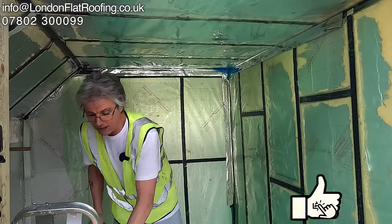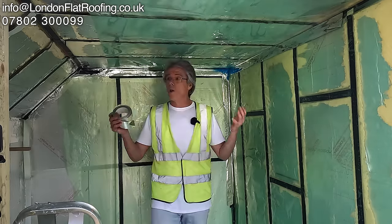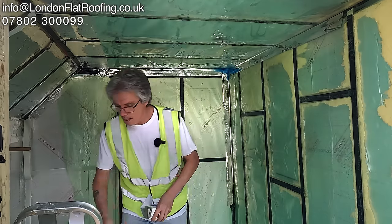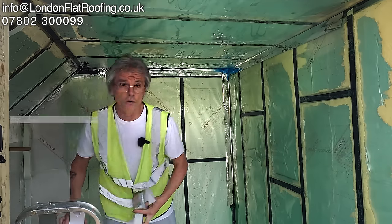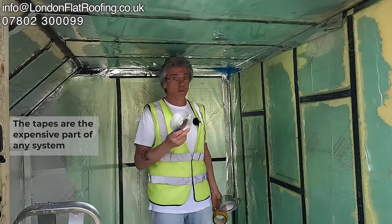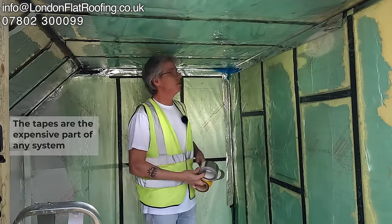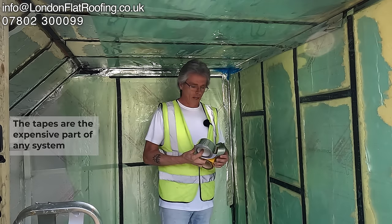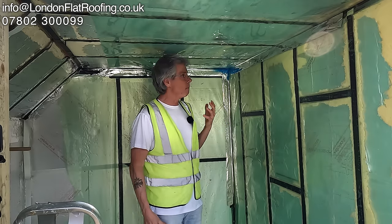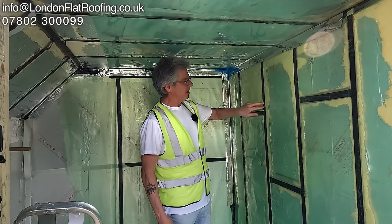I wanted to do the whole area and then do an air pressure test on it, but unfortunately I ran out of materials — I had two rolls of this tape and started to run out going all the way around. So I can't air pressure test this. However, once you do it correctly with all these tapes all the way around, you can start to see why it's important to use them. Not only is it taped everywhere it's going to get screwed through, but also at the junctions.